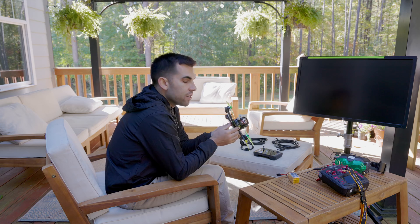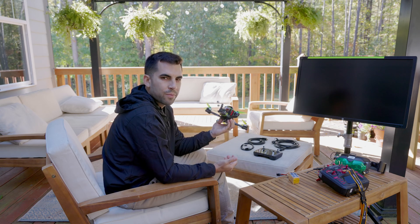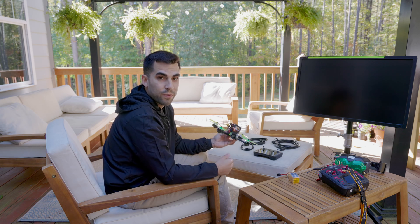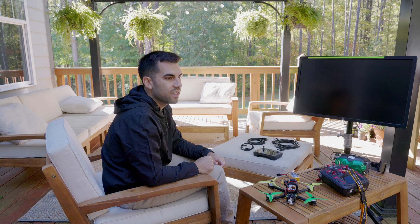I've used the DJI air unit and similar transmitters to do some live streaming work in the past, but this is more of a fun use case. A lot of times when I'm flying, my daughter will come out and want to see what I'm doing. I've brought a second set of goggles out for companion flight, but a lot of times that goes south — she gets uninterested quickly because the goggles don't fit and so on.